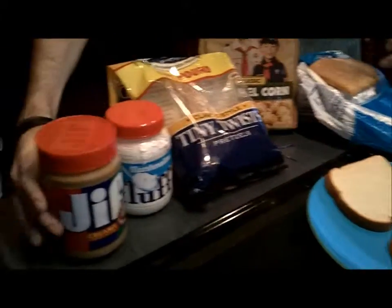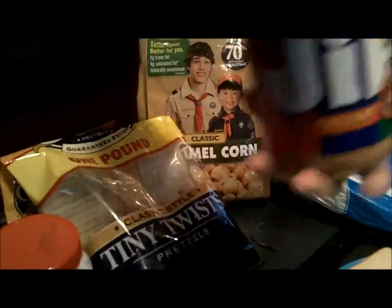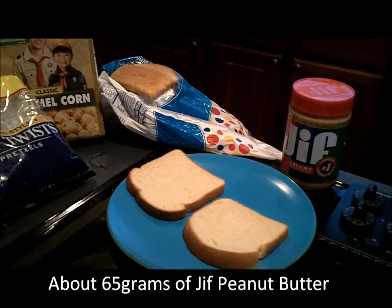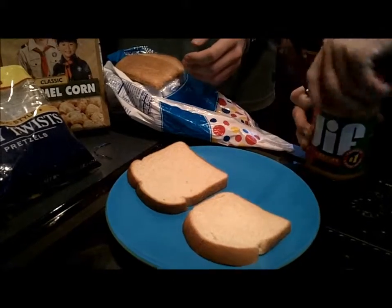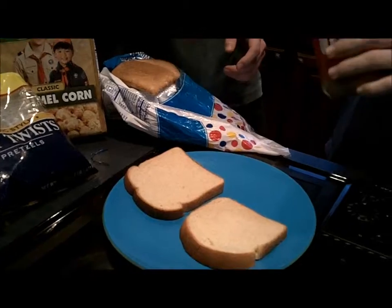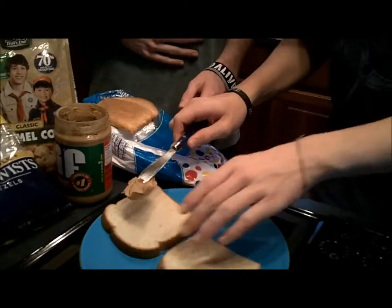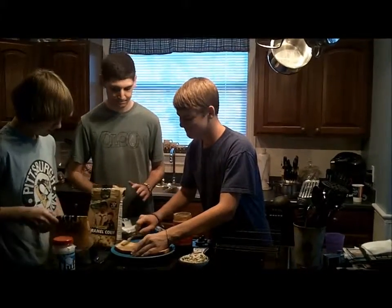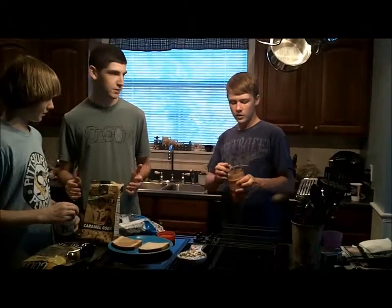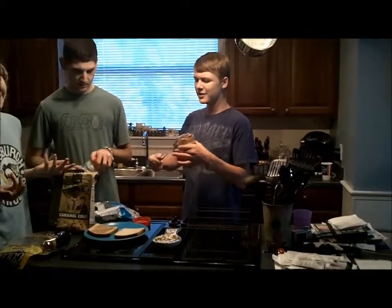Two pieces. Now, get some of this mmm delicious Jif creamy peanut butter. Take yours. You've got to find the knives, of course. Can't spread it on your fingers, that's gross. Some good stuff. It's just not too many chunky spots, you can't have that. Ridiculous. Why would you want chunky spots on your super secret special sandwich? Make sure you wipe off the knife so you don't contaminate the flow, cause no one wants peanut butter flow.